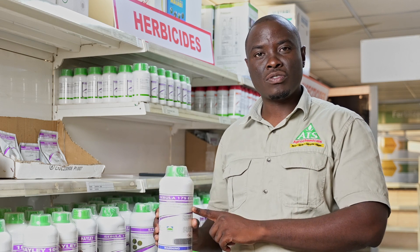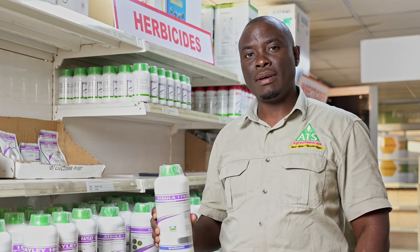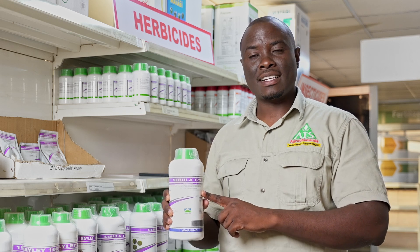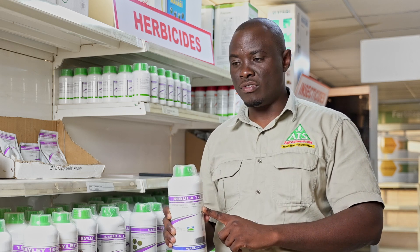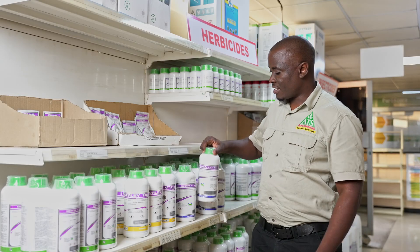Cebula is a product that we introduced recently and it's a growing product. We are very confident as a company because this product has given very good results. Please, when you visit any outlets, these are the products that you have for soya beans.